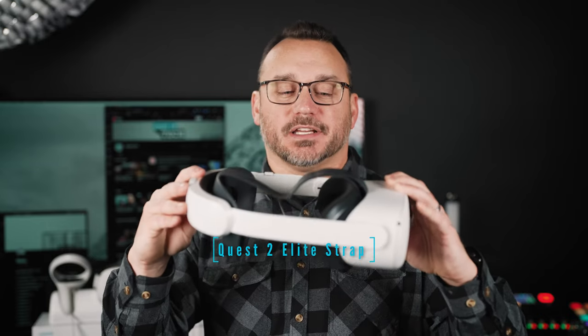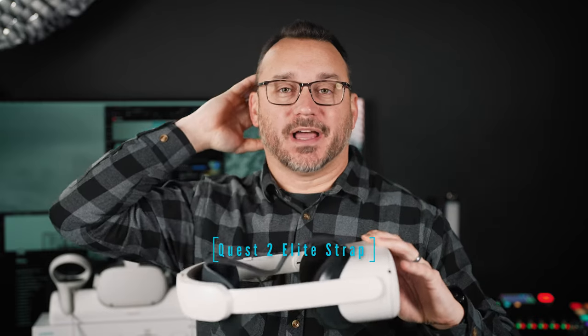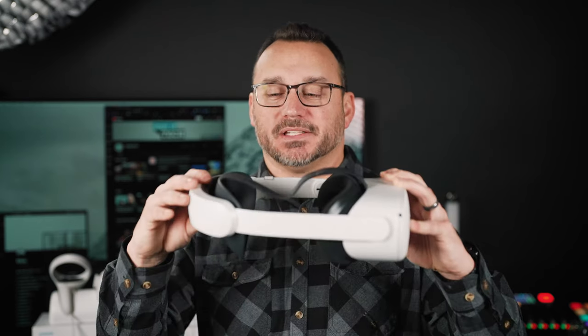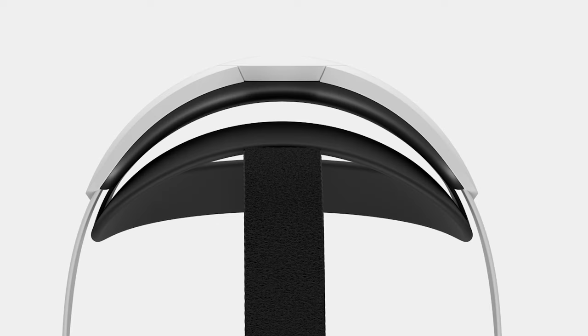The first thing that anybody needs to get is this attachment that replaces the default strap that goes around the back of your head. When I put on the Oculus for the first time I thought, 'Oh, this is not that comfortable — I'm probably not going to want to play this for very long.' You've also seen a lot of fails online where the Oculus goes flying off somebody's head. We definitely don't want that. This device attaches to your head in a more secure fashion and also gives you additional battery life.